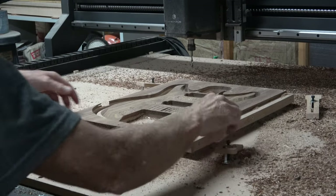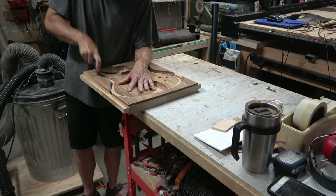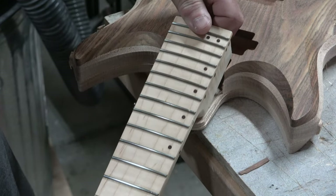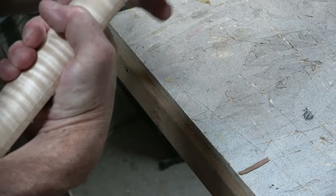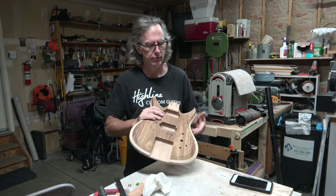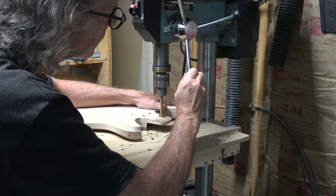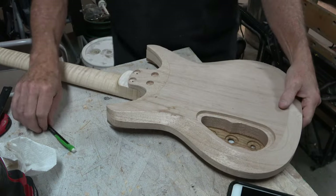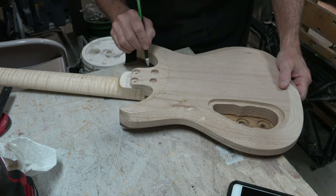With all CNC cutting operations complete, I can remove the clamps and cut the tabs to liberate the body from the blank. After doing a little cleanup, I temporarily pressed the neck into the body to see how the design looks. As is often the case with prototype builds, there was one design feature I had to change: the neck heel looked a little too big. So I decided to move the forward neck mounting screw locations back roughly an inch, which allowed me to cut off about a half to three-quarters of an inch from the front of that pocket — making it smaller and less intrusive — but it also meant I had to reshape the heel on the neck itself.